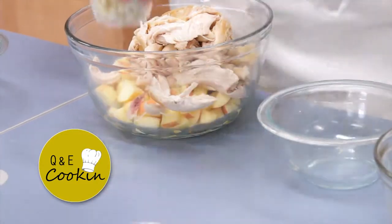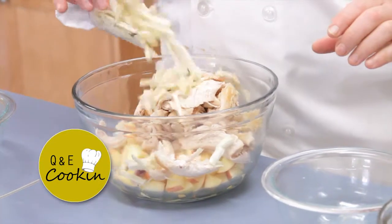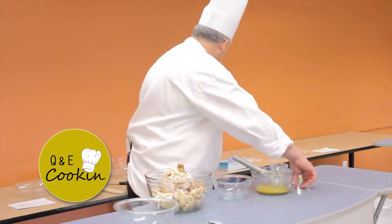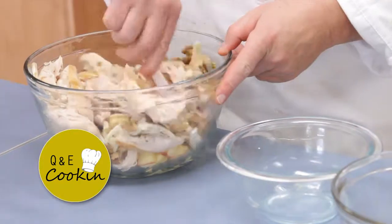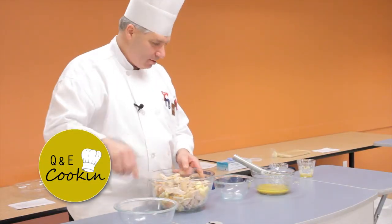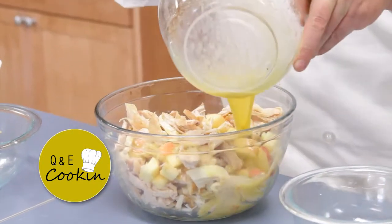Some fresh fennel that I shredded — two ribs on the bulb — add that, and some toasted walnuts. Then we're just gonna mix that up just a little bit so the apples and chicken are mixed, and then we're gonna add that vinaigrette right to the top.